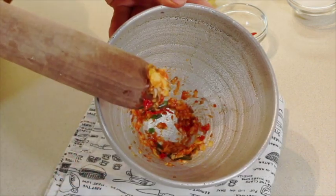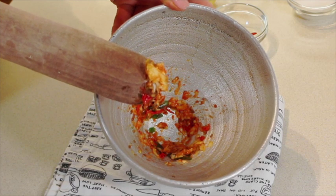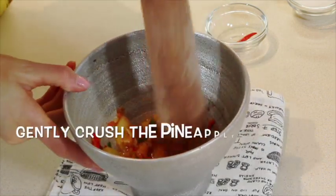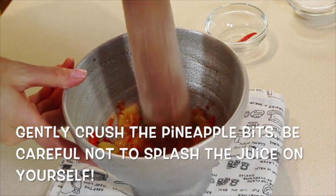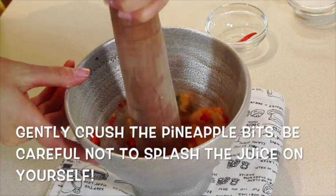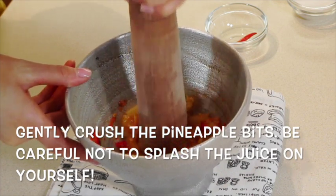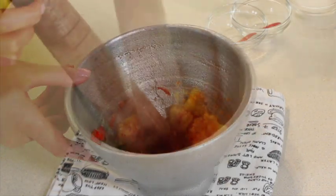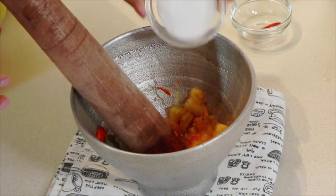So once you have this crushed up, we're going to add the pineapple. Once you get it halfway crushed, add the sugar.